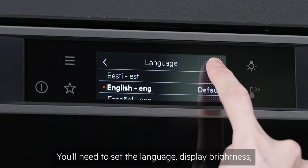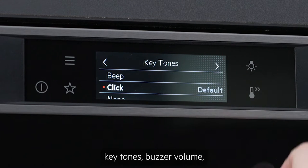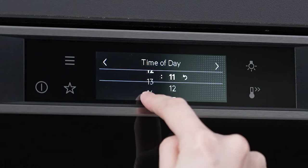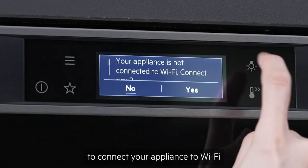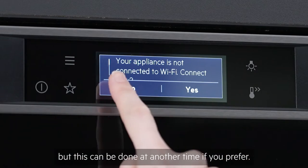You'll need to set the language, display brightness, key tones, buzzer volume and time of day. The oven will not operate without time of day being set. You may have the option to connect your appliance to Wi-Fi and the myAEG kitchen app, but this can be done at another time if you'd prefer.